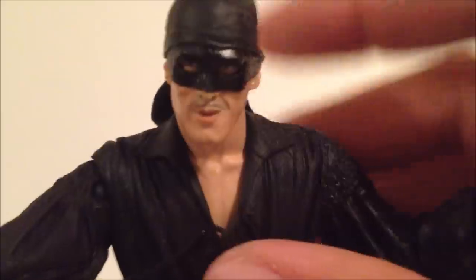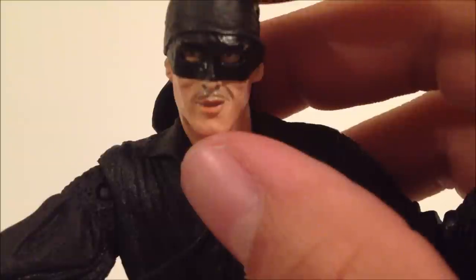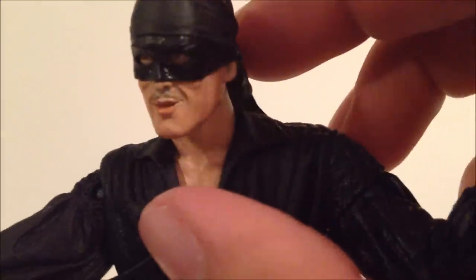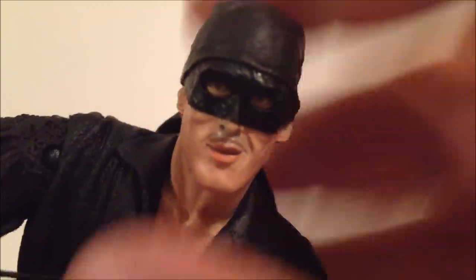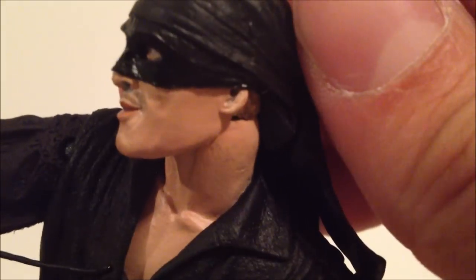Looking at the head sculpt — it's a pretty nice looking head sculpt, not too bad. Doesn't really look like the actor Cary, but kind of looks like an older man looking at it. Still a nice head sculpt. You can see he's got the mask on, the bandana over the head which is obviously black. You can make out the eyes. There we go — that's pretty nice detail. You can see he's got a little thin mustache, a little smirk going on, and you can see the ears.